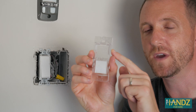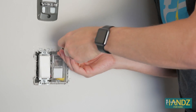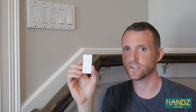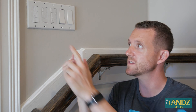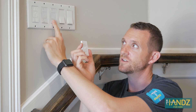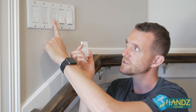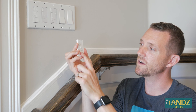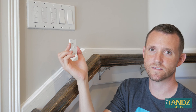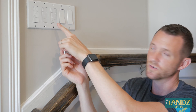Now we're going to install the wall plate for the Pico remote. Before I install it over in the other garage, I'm going to pair it with this switch. Everything's working now, so to do that, I turn it off and hold it down for a few seconds until it starts blinking. Then I hold the bottom of this remote down — it starts blinking and calibrating.